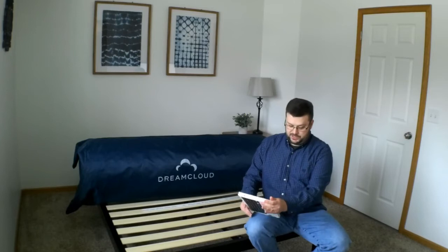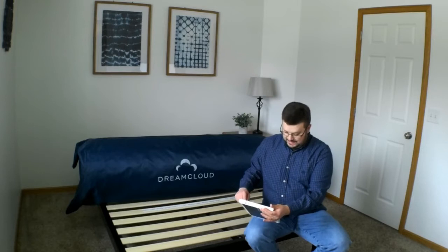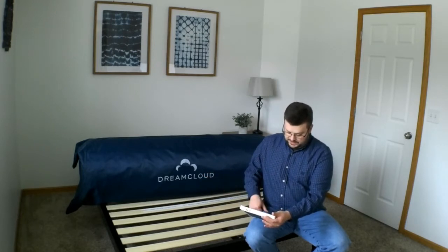It's 15 inches and it comes with a lot of extra stuff. A 365-night sleep trial, risk-free, free shipping and returns, a lifetime warranty, a professional cleaning. Once after you've bought it, you can get the mattress cleaned for free. After five years of ownership, they will recondition the cover or support materials once during the lifetime of the mattress.